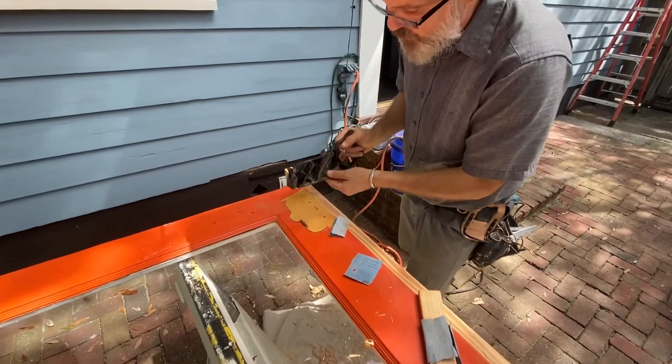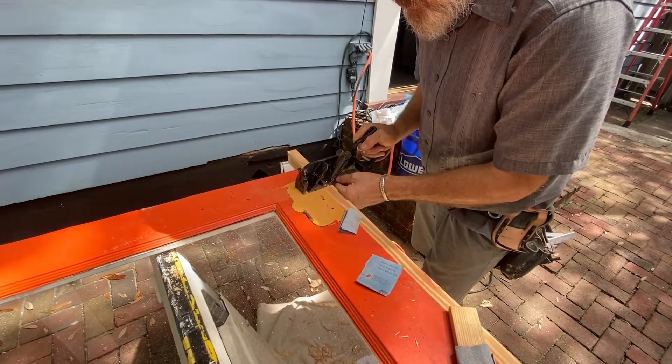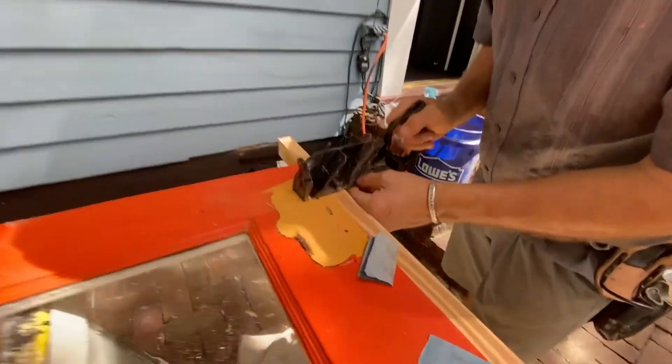See the cool thing — see the blade going all the way to the edge? I can go there, see that? I can go all the way up the edge of my line.